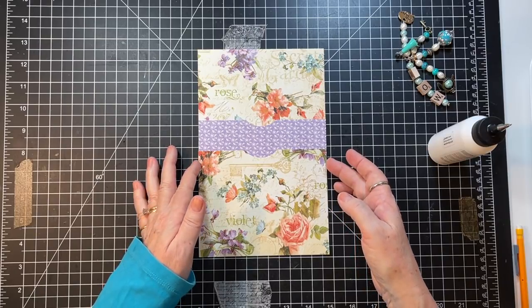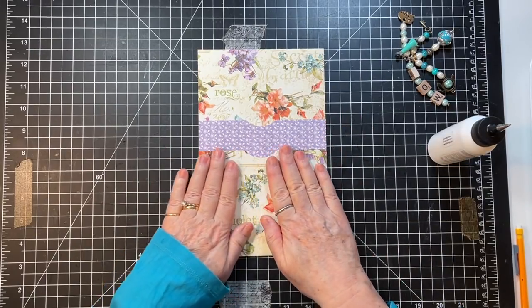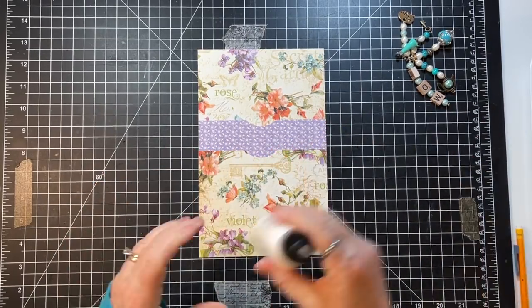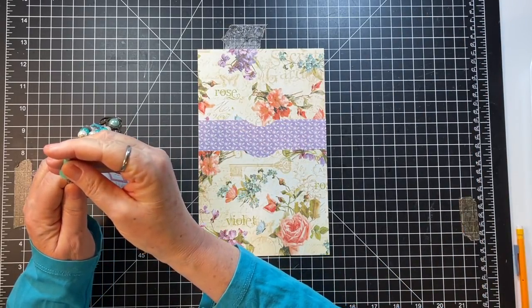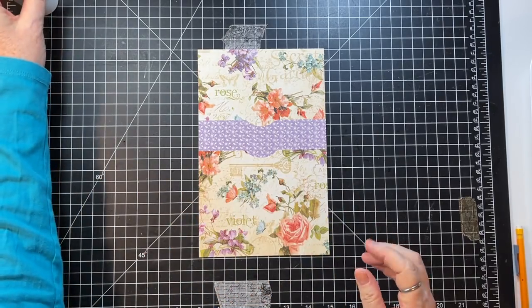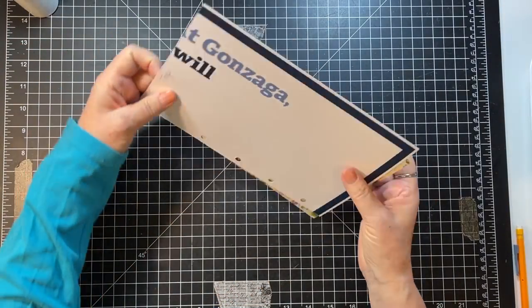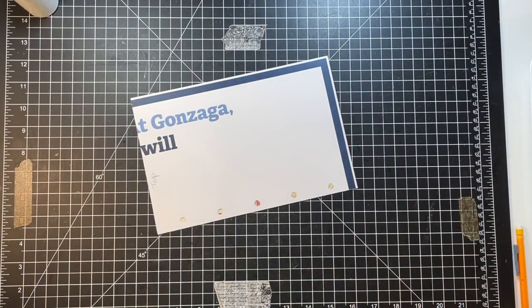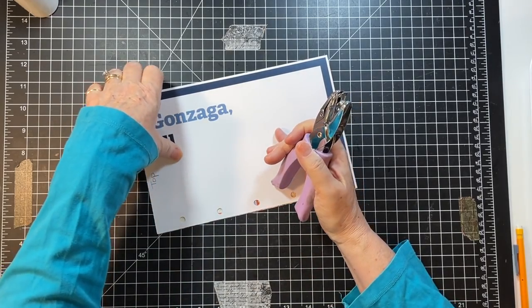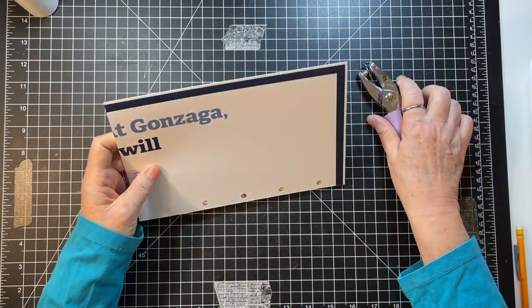All right, making sure it's lined up — those pockets are going to be great. Now I want to do our little folding step here. I picked up a bit because I wanted to go through my ephemera and see what I could use for this.